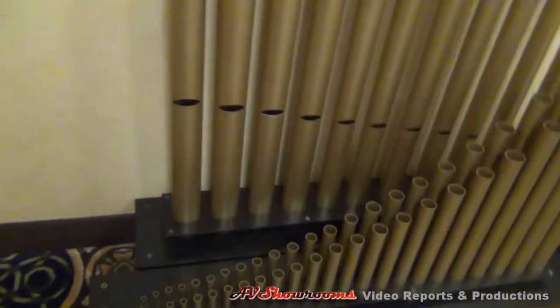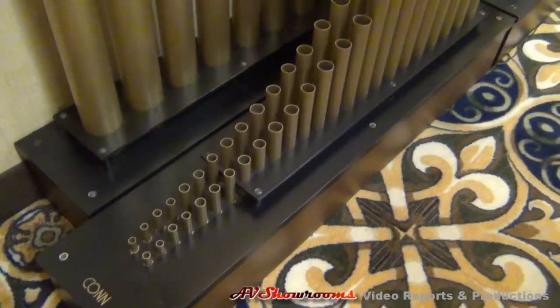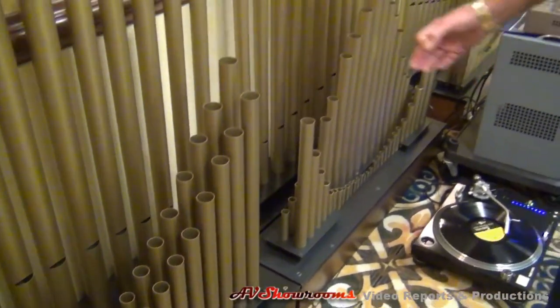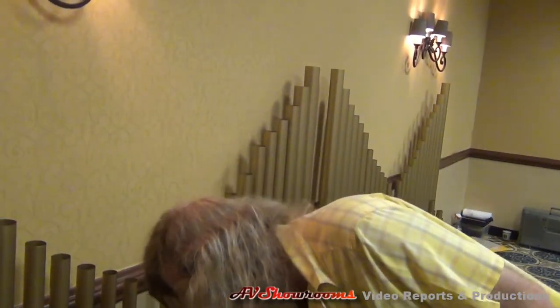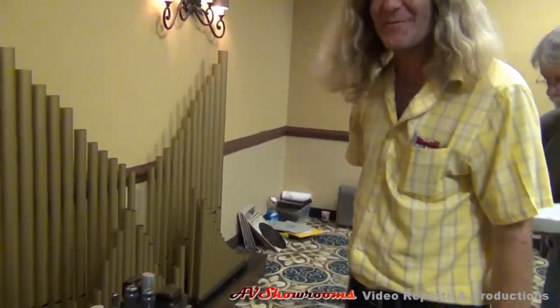Okay viewers, let's take a look. Look at these — each one is tuned differently. That's because they're all a different length and diameter.